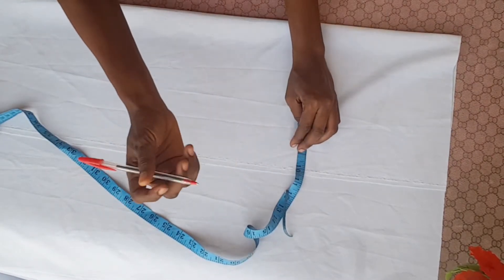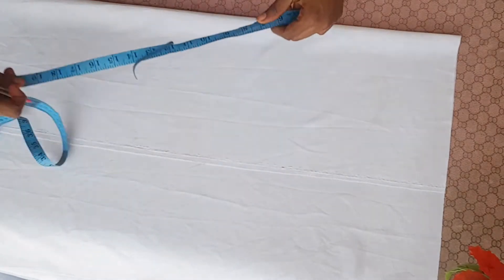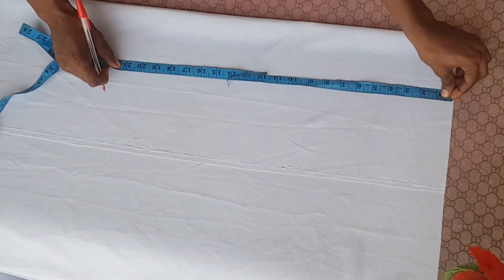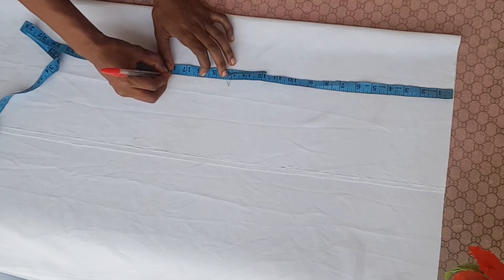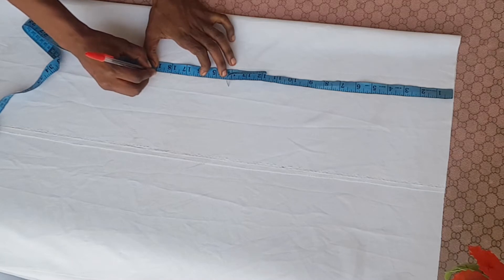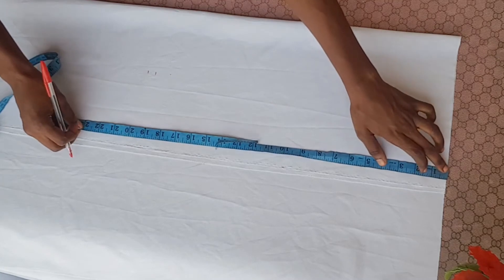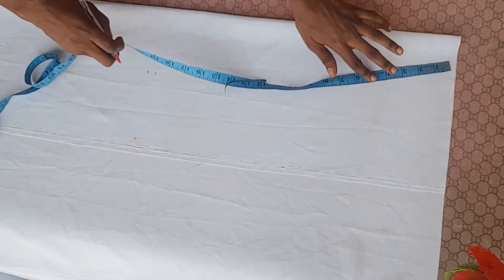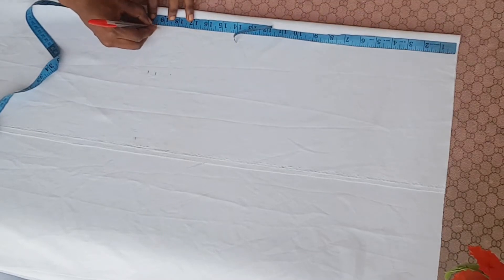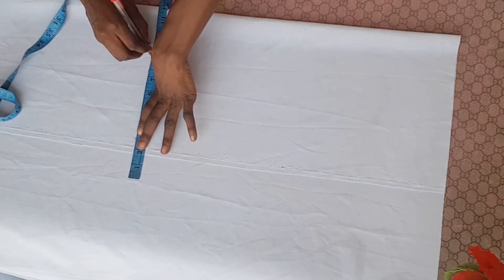I'm making use of a straight edge so you guys can see the outline. At least 10 inches — that's perfect. The length of the top should be around 18 inches, so I'm going to mark it as 18 inches, then close to one inch for folding and half an inch for the sleeve, giving me 19 and a half. I'm marking 19 and a half to create the straight line. By the way, this is the back part — I'm doing the back part first so I can use it as a guide to cut the front.